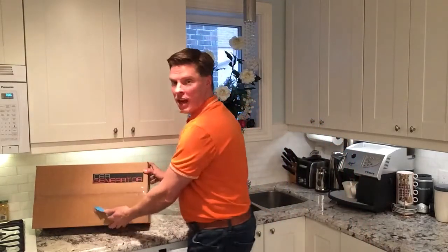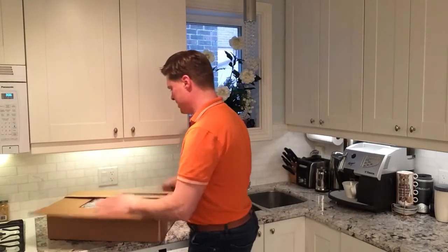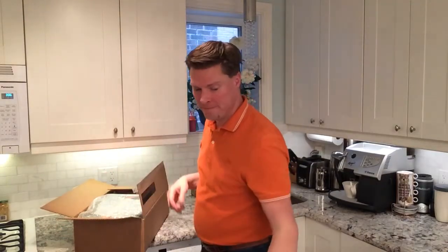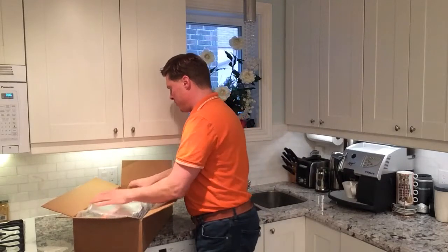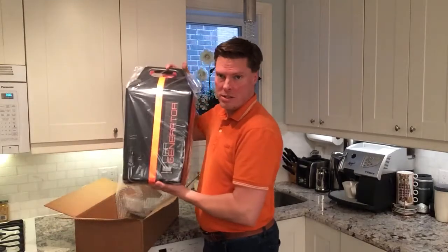So this is the box. I'm going to open it up and let's see what's inside. Inside we have an operator's manual on how it works — we'll get into that later. And we have a CarGenerator unit, which is this right here.